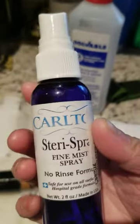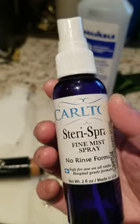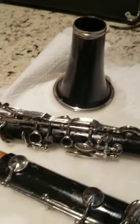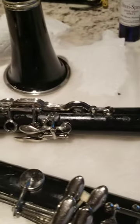I use the whole entire bottle and I use this one too. I know it's from mouthpiece cleaner but I use everything. This is how you clean it — by using this in your case too so that it cleans.